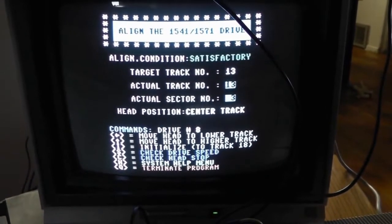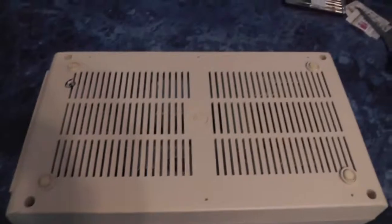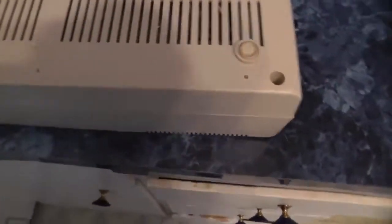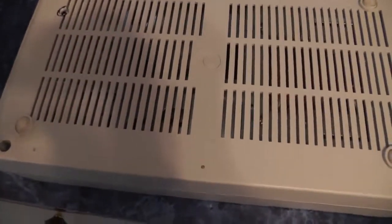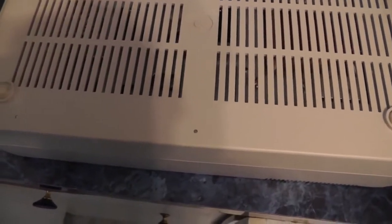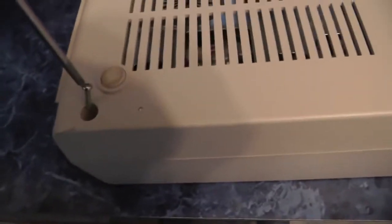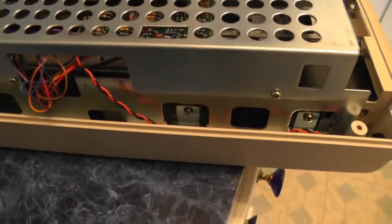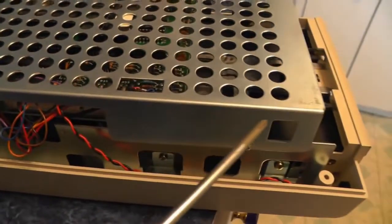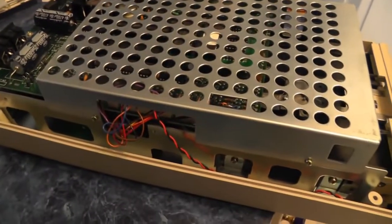We're going to open this up — let's go ahead and open up the drive. It's super easy to open up your Commodore drive. All you need is a Phillips screwdriver. First we're going to take out four screws from the bottom, then remove these two screws here to remove the cage. You have to remove the cage so you can unplug your drive light.